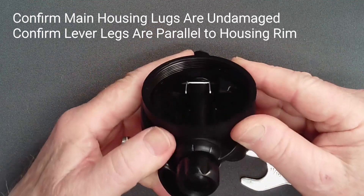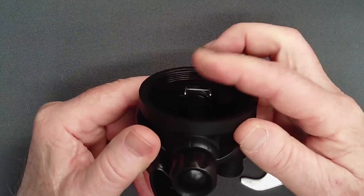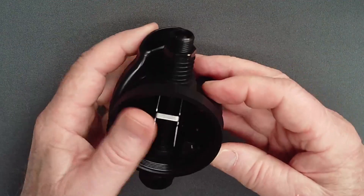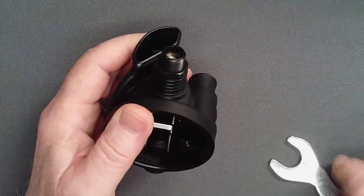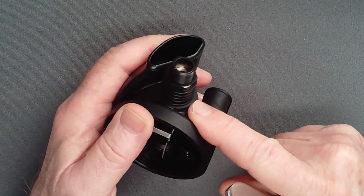After tightening, inspect the lever tips against the rim of the case to confirm that they remain symmetrical. If the adjust tube has been over-torqued, the case will need to be replaced.